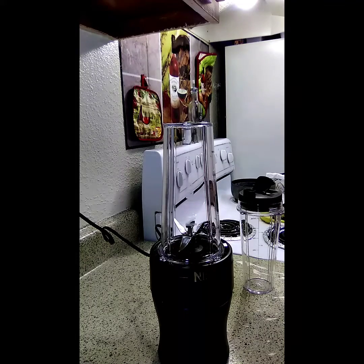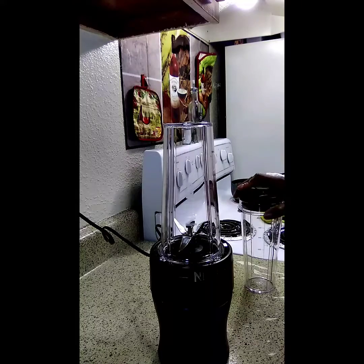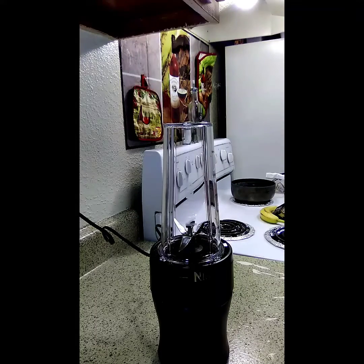Hi, welcome back to my channel. I am Forever Mimi coming to you because I am finna make me a smoothie with my ninja.